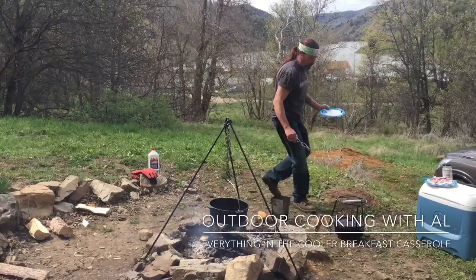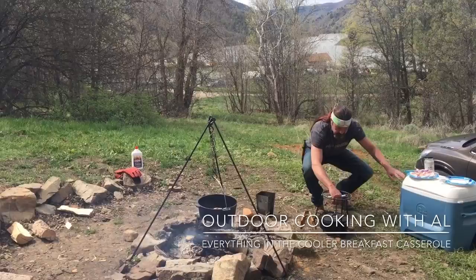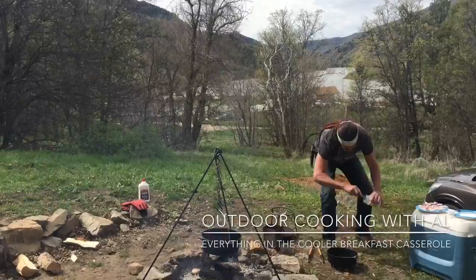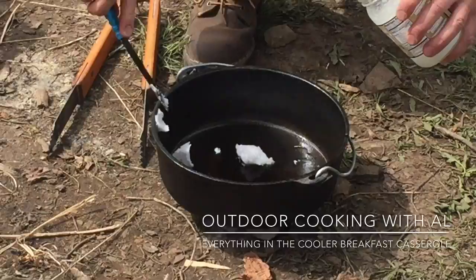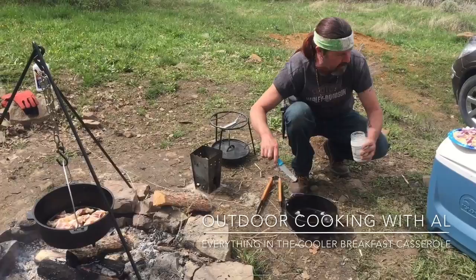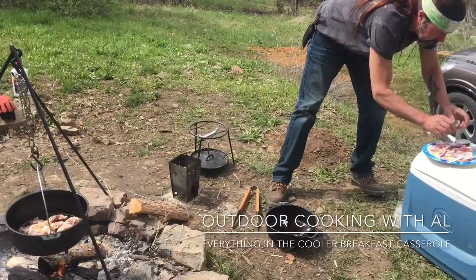I have my 10-inch Dutch oven here and we're going to make an everything-in-the-cooler breakfast casserole today. This has been preheating for about 10 minutes, so let's take the lid off. I have some coconut oil — putting about two to three tablespoons in the bottom. I'm going to cook this at 375, so I have eight briquettes under the bottom.